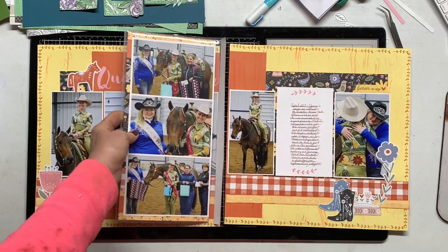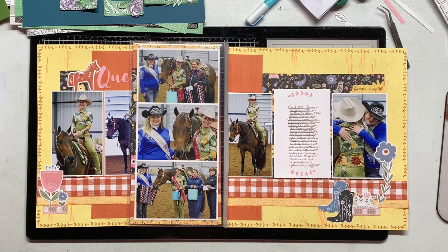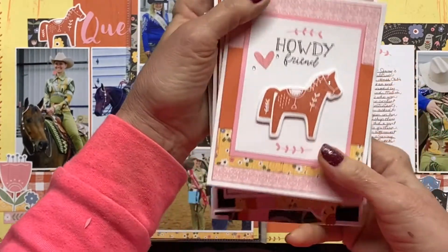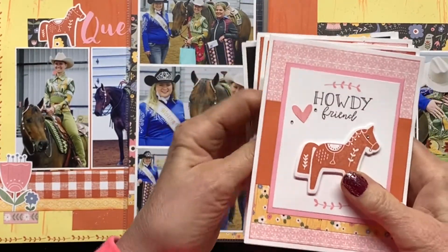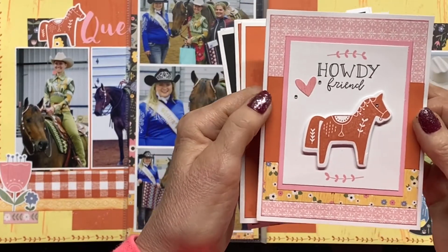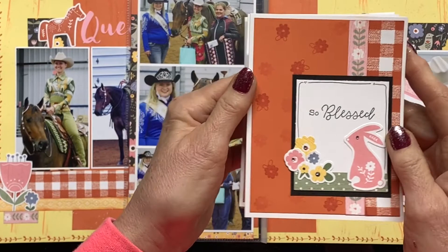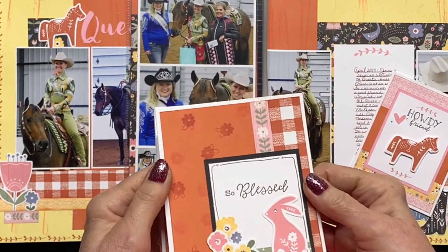I hope you enjoyed that, and I have one more layout to make with this paper collection. I did also make some cards — these are really cute. I added little bitty sparkles, and I do still need to add some bling to those pages. This is the little horse one, and then there's a little bunny rabbit card as well.